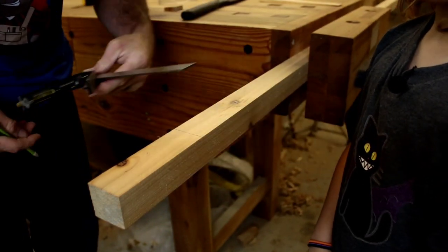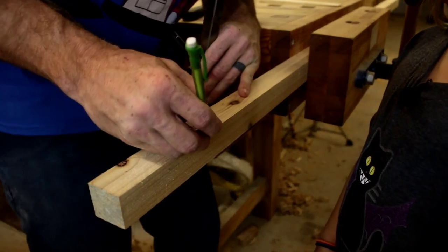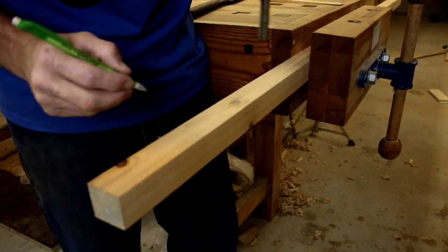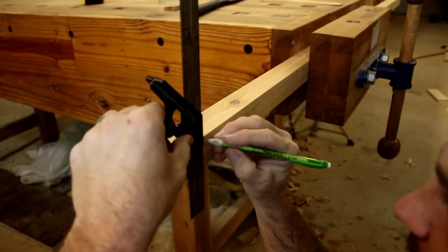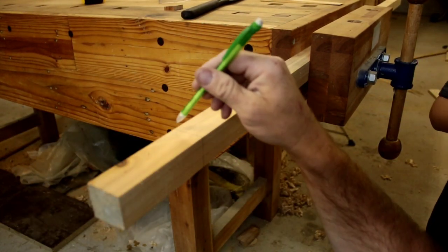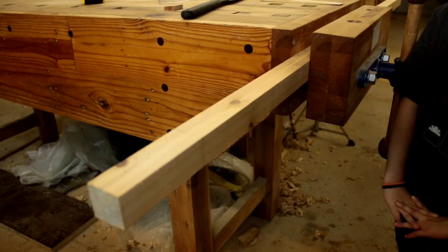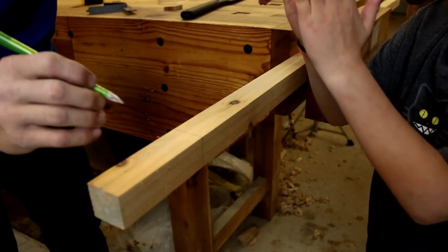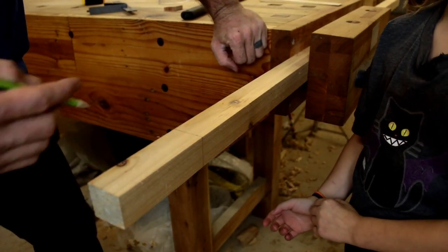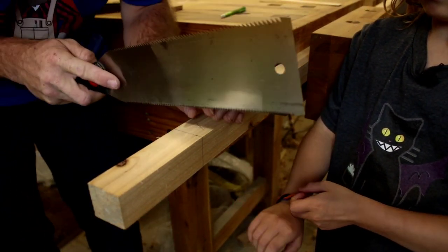We draw a line, and we also need a second line on this side — I'll show you why in a second. Draw your line right there, that's the line you're going to follow. Then I'm going to take this line and extend it down. If we cut straight through both lines in both directions, you'll have a perfectly flat cut. This is our usable piece, and this is considered our waste side.